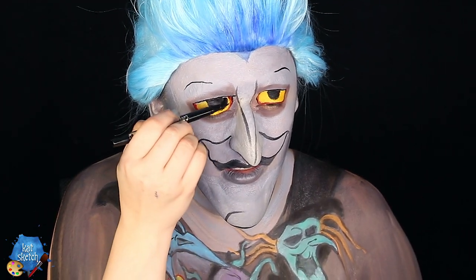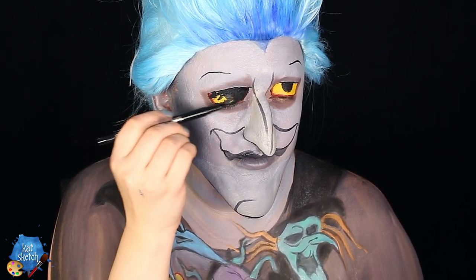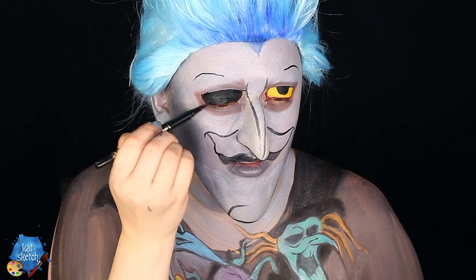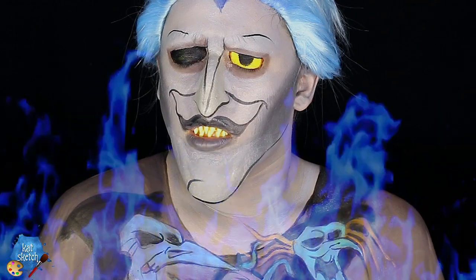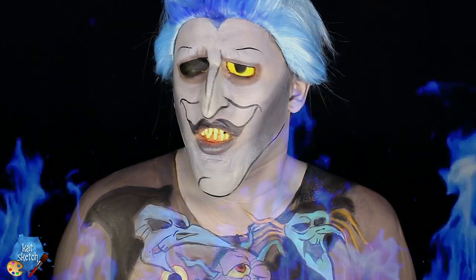With black eyeliner I color in one of Hades' eyes to make it look like the eye has popped out — I also painted his eye down on the body, in the hand of one of the Fates, like they just snatched his eyeball right from his face. They're so tiny but they have their ways. And with that I'm done with the second part of this makeup look.